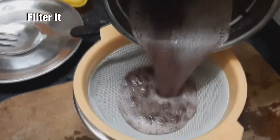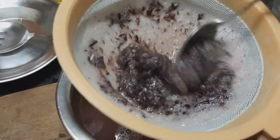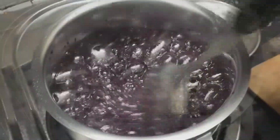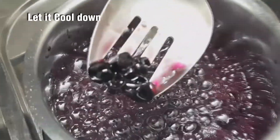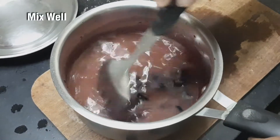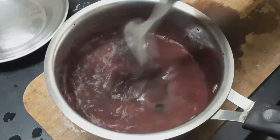Now the juice is ready. It has become thick and the consistency is just right. This is very simple. Put the juice out and heat it gently in front — this gives a decent taste.